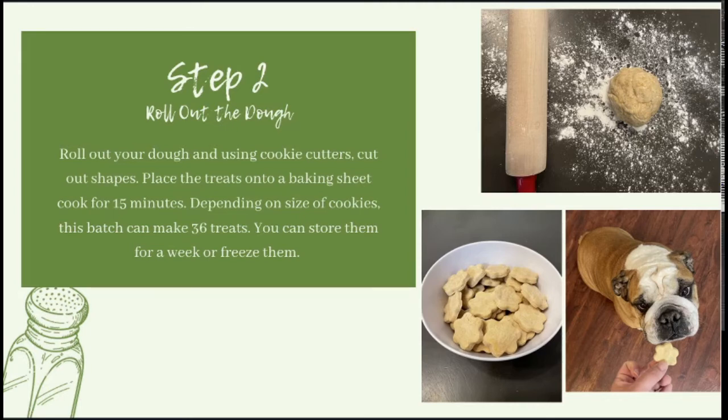Once they're out of the oven, make sure that you let them cool completely before you hand them out. For storing them, you can store them in an airtight container for one week or freeze them for up to three months. And as you can see, my puppy is patiently waiting for his treat.